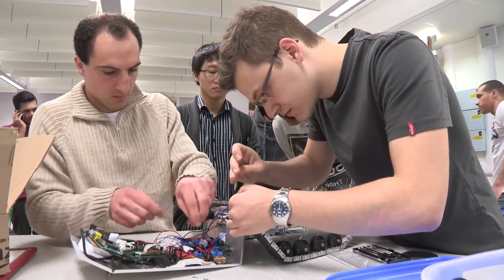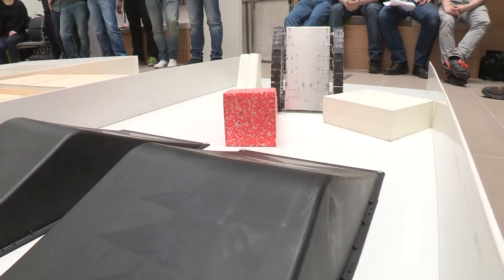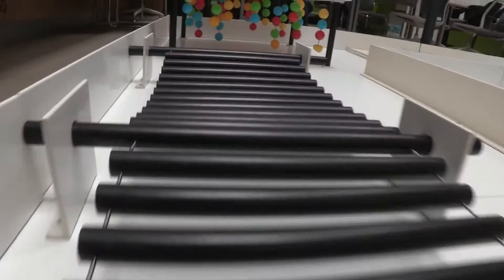The main reason why we started it was to bring together all the creativity we have in our students across all the years. This is a search and rescue competition and the robot has to navigate an environment that it is not familiar with.